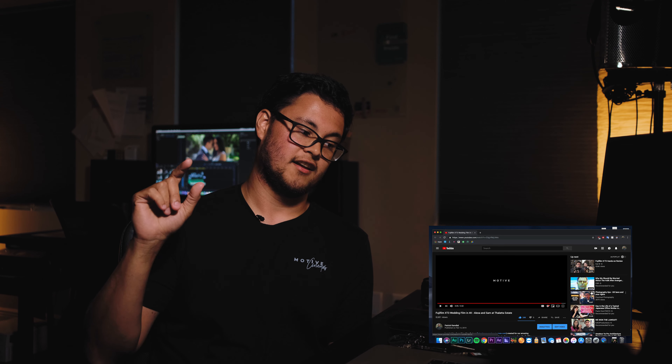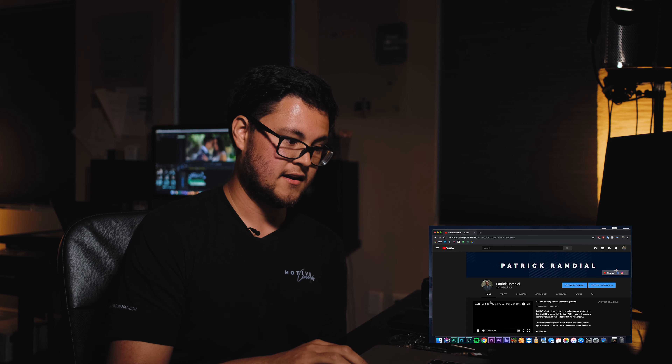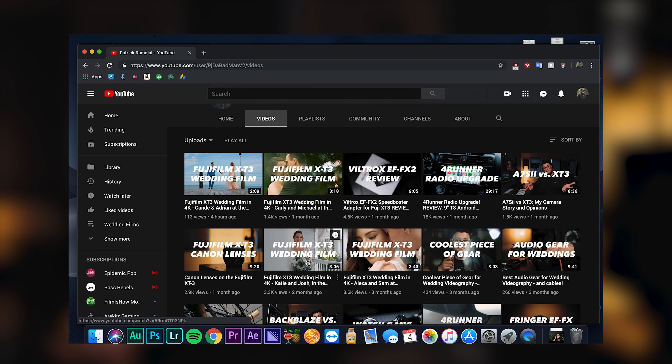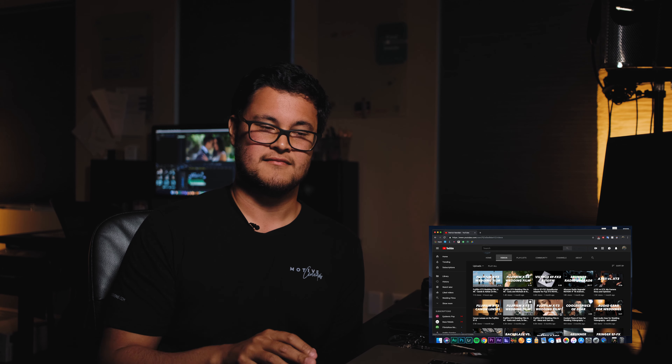If you have any questions, please ask. For the next commentary I'll most likely do the Katie and Josh video - that one's cool. These are kind of like Q&A videos while watching a wedding film. I'll call them commentaries. Let me know what you want me to answer in the next commentary video. Thanks for watching - subscribe if you feel like it. I'll talk to you guys later, thank you.